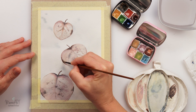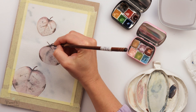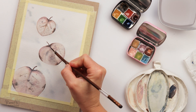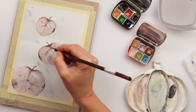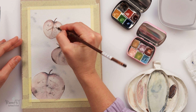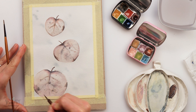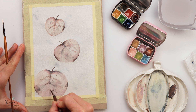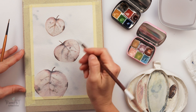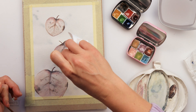Going back and adding just a tiny bit more detail here and there, then adding some veins with a brush I really love for line work — very, very thin lines. Just adding a couple more details. I'm not really trying to be precise, just having fun.